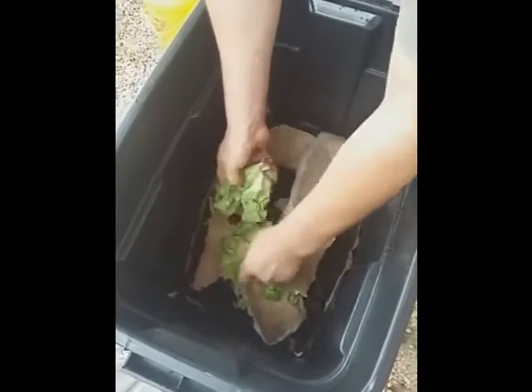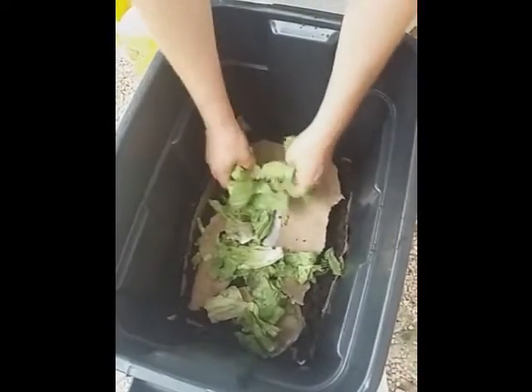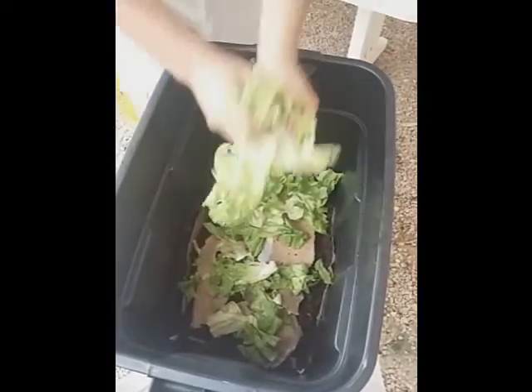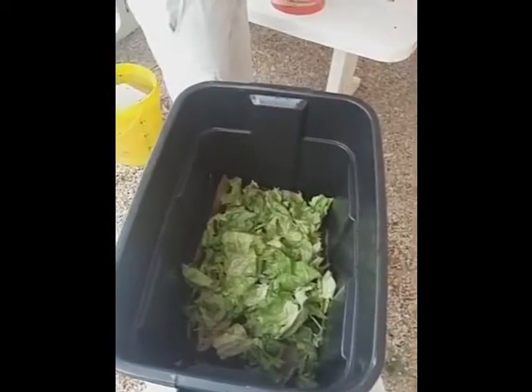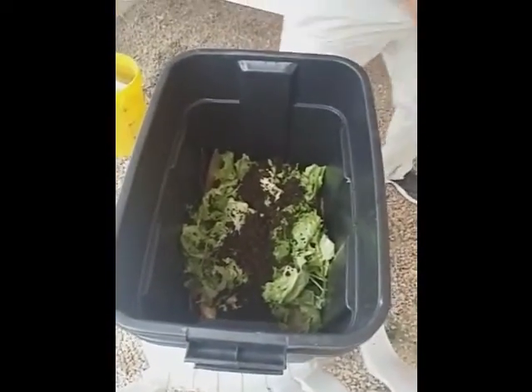Add some more wet cardboard to make them feel at home — newspaper is also very good for them. Then you start with the refuse. We're using lettuce; just break it up a little bit. What's going to happen is when they're nice and comfortable they'll start moving to the top and begin eating. As it decomposes a bit they will continue to eat it, so while we're doing this, just to start making life nice and easy for them, mix it a bit.